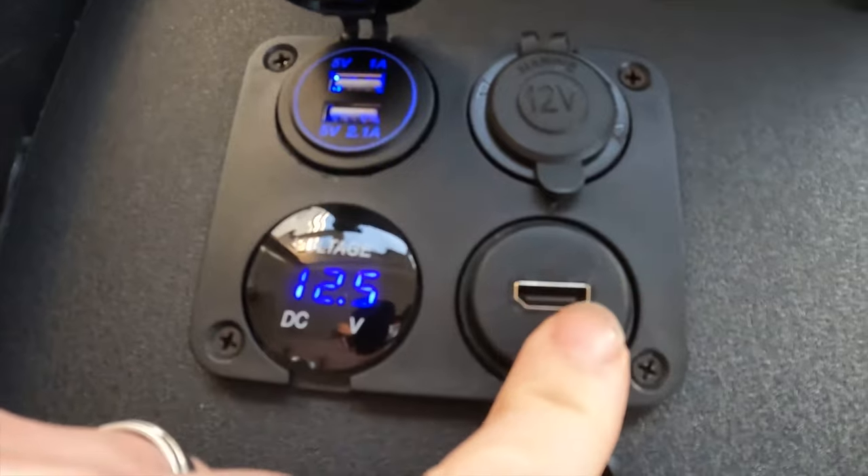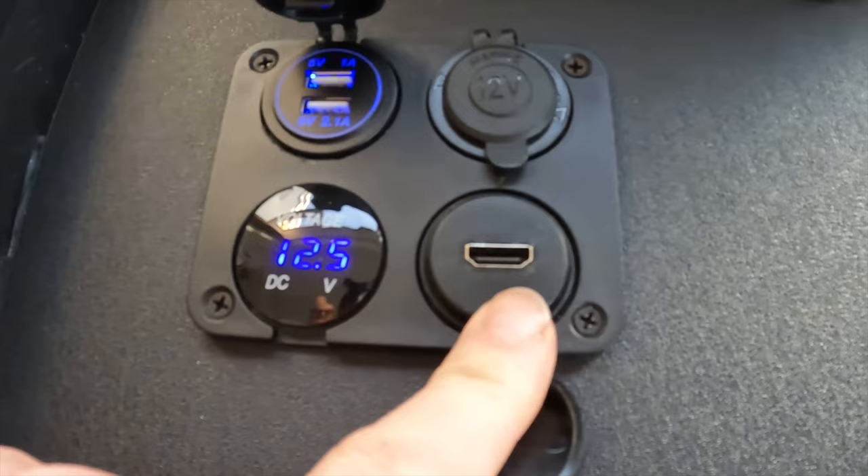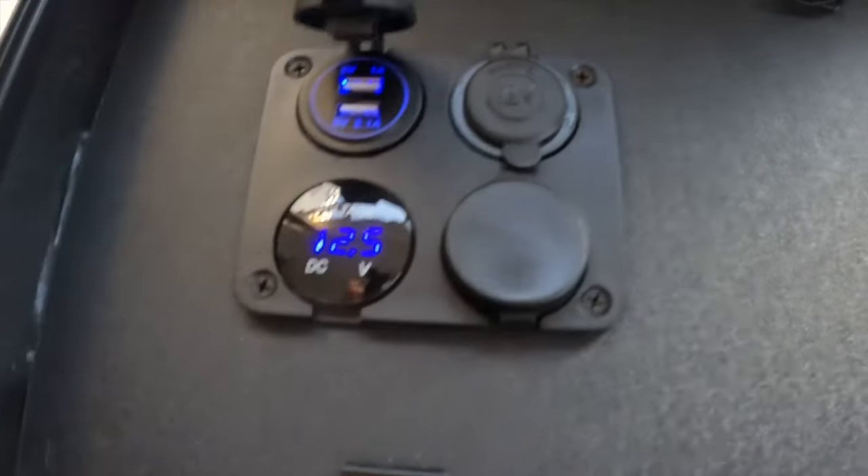Here you have the HDMI input, which will accept any HDMI from any source — it could be a camera, could be the drone, could be a video player, anything at all. Whatever you put into there will obviously appear on the screen.